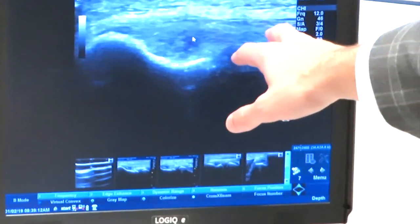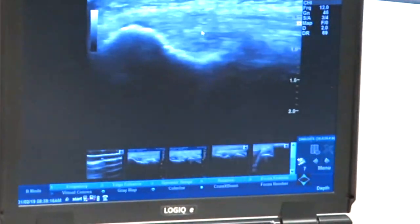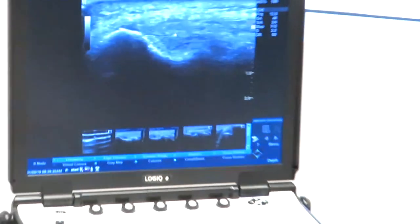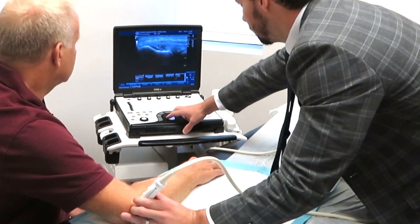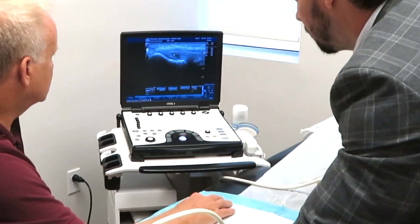The tendon is supposed to be a nice fibrillar structure that goes in and attaches into the bony structure of the lateral epicondyle — and there it looks normal. Now I'm going to move right on top of where the tear is at. And we start to notice, right around there, a loss of homogeneity of the tendon, which is consistent with tendinopathy and partial tear.